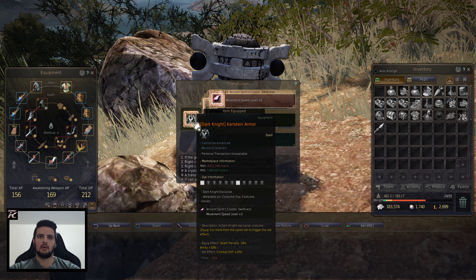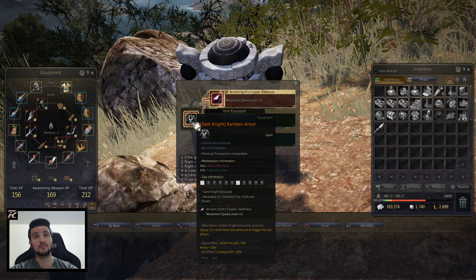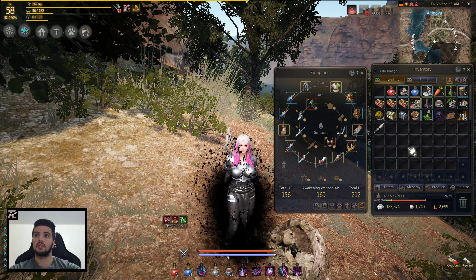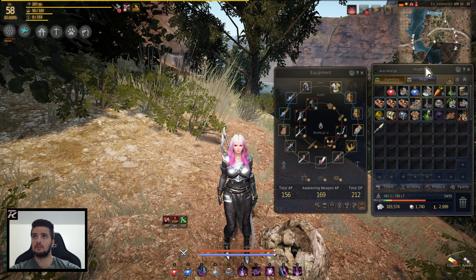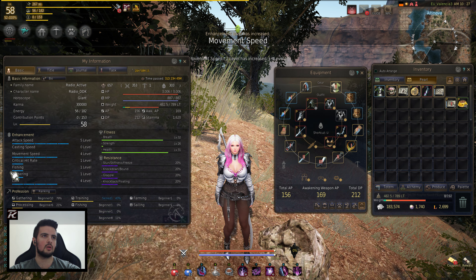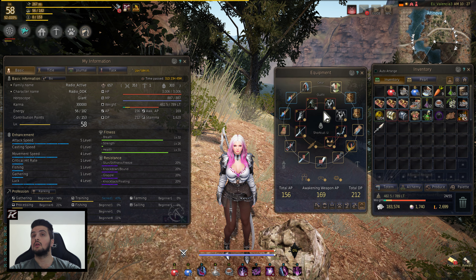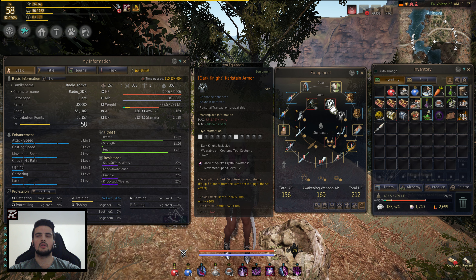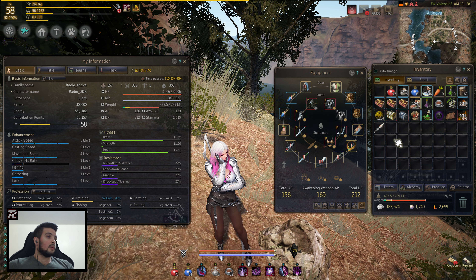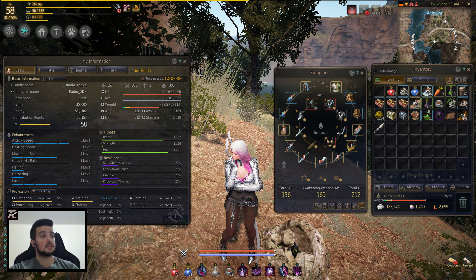And there you have it, guys — that's basically how you do it. Plus two movement speed on that one. Unfortunately it'll cost you 1,500 pearls to do that. Let's put it back on — movement speed. And now it should be up at four. Movement speed level four. Nice. So that's what you gotta do if you want to make use of the Black Spirit's Claw, guys. Let me know what you think in the comments below. Thank you guys for watching, and I'll see you guys in the next video.